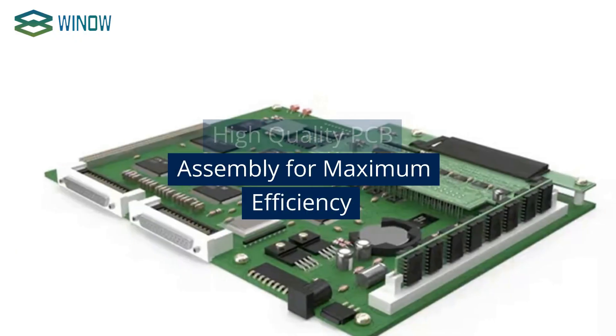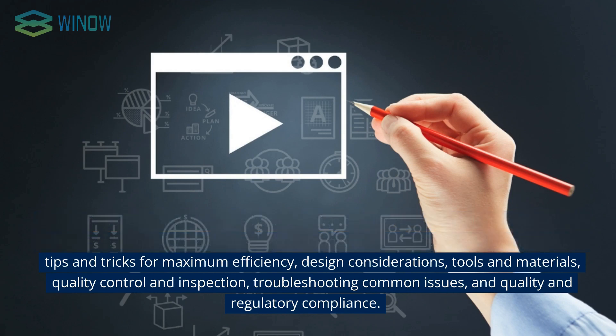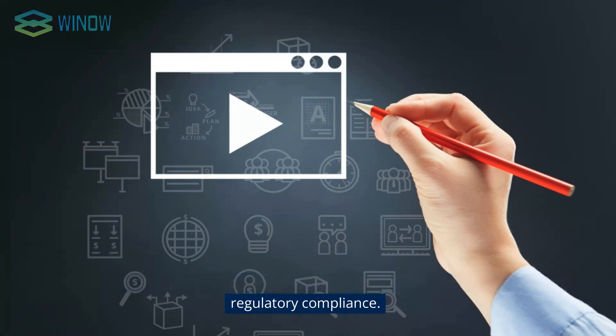High-Quality PCB Assembly for Maximum Efficiency. In this video, we will discuss the basics of high-quality PCB assembly, the benefits of achieving high-quality standards, key components of a successful assembly process, tips and tricks for maximum efficiency, design considerations, tools and materials, quality control and inspection, troubleshooting common issues, and quality and regulatory compliance.